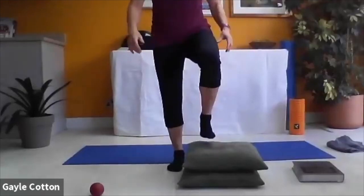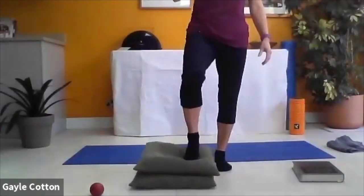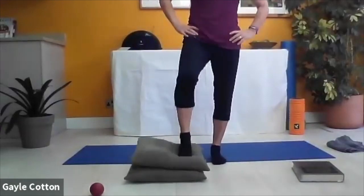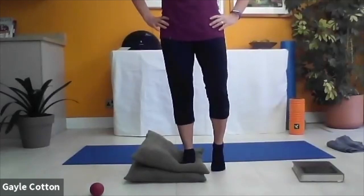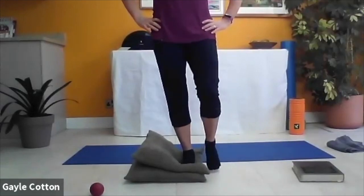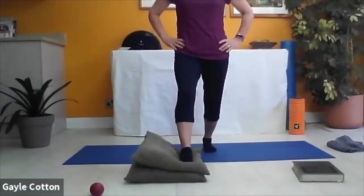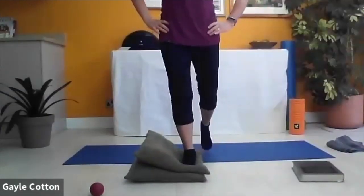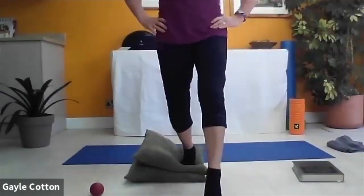We're into stability work so while new participants are getting set up, we need to be on our right leg on two cushions. Standing on our right leg, leveling off the pelvis, we're going to take a step back and then step forward - over the top and back.